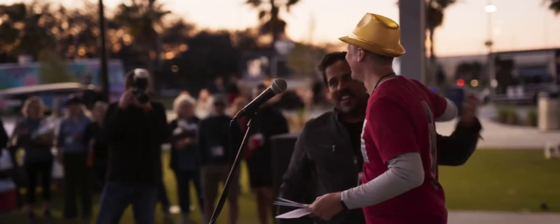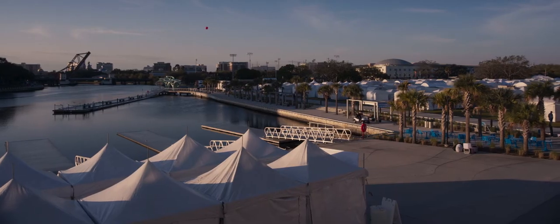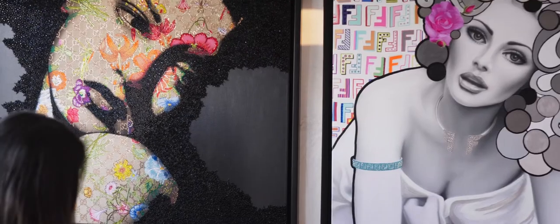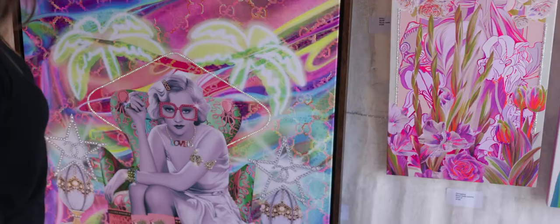Welcome to the 50th Annual Raymond James Gasparilla Festival of the Arts in our new location at Julian B. Lane Riverfront Park. I'm John Shuffle, President of the Board of Directors. In reviewing past years, we discovered a small percentage of our artists were local, so we took on an initiative this year to increase the number of local artists because we feel that's important for the Tampa Bay community.